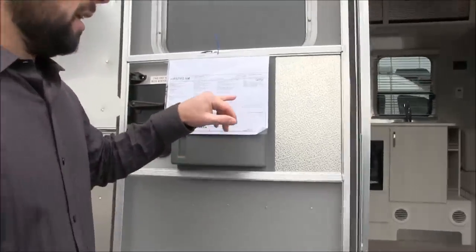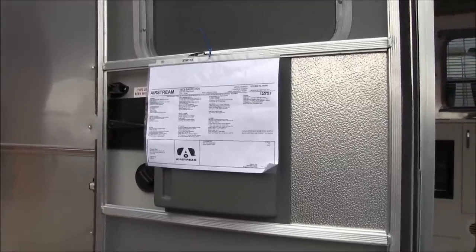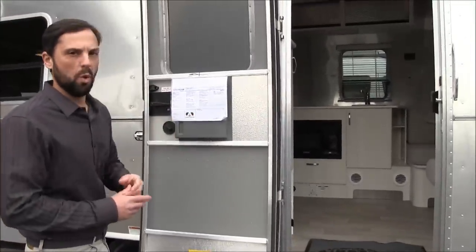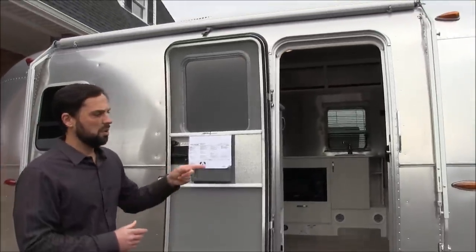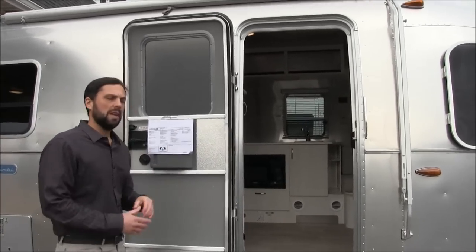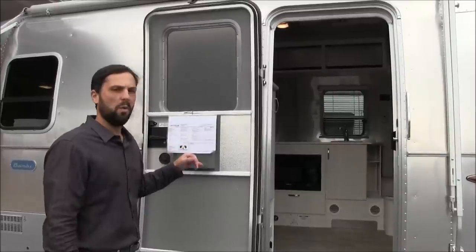If you come over here, there's a factory window sticker. The base MSRP is $51,900. This has an optional solar charging system — that's the one option available besides interior decor. There are two decors we'll talk about soon. The solar charging system is $1,700 and gives you one 90-watt panel on the roof and upgraded batteries — from standard group 24 lead acid to group 24 absorbed glass mat batteries at 80 amp hours apiece. I highly recommend that. The national destination fee is $1,334, and the total MSRP is $54,934.